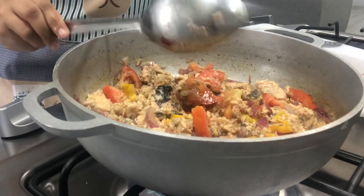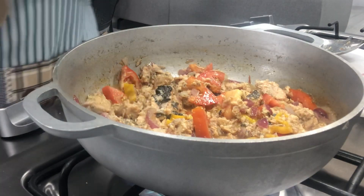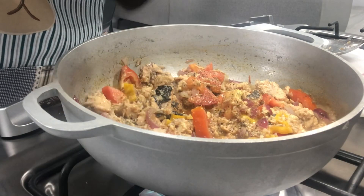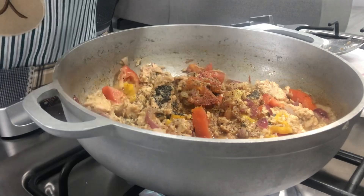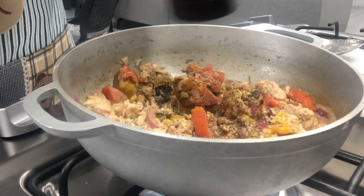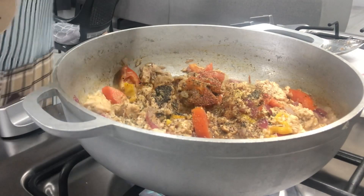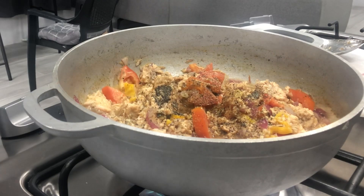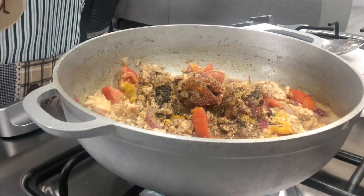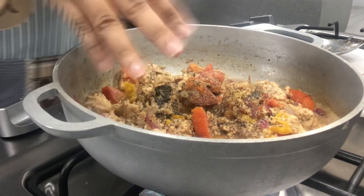Once the salmon is added to the tomatoes, you just want to season everything again — go light with the salt, add some black pepper, some fresh green seasoning, and a very little bit of Adobo. That's it. Basically turn your heat up to medium-high, cover with a lid, and let it do its own thing — cook in its juices, release all those delicious flavors, and check back in a few minutes.